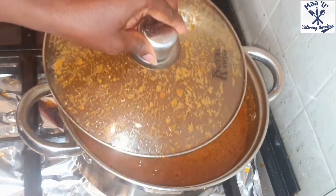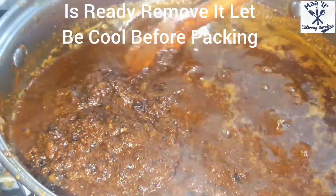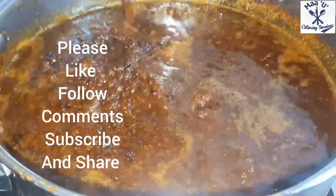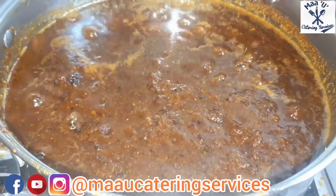When it's ready, if you open it the water will not come out and it will have changed to this color. Don't forget to follow me on my social media platforms, like it, comment and share. Thanks for watching, see you in my next video!